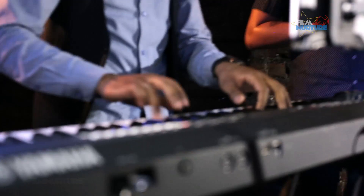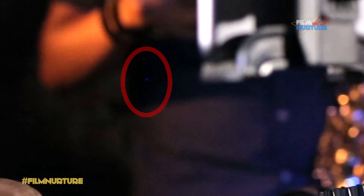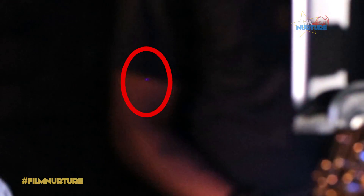Hello everyone, this is FilmNurture. Once I came back from a concert shooting, at the editing process I noticed a blue spot on my video. Eventually I realized that my camera has a hot pixel. So here is my careful solution on how to resolve hot and dead pixels on your camera.